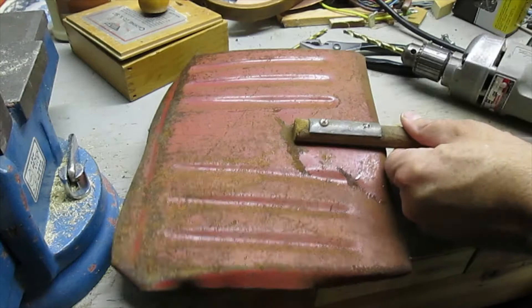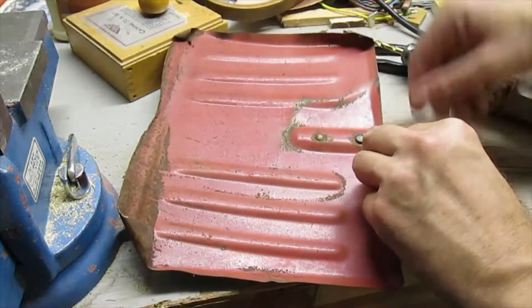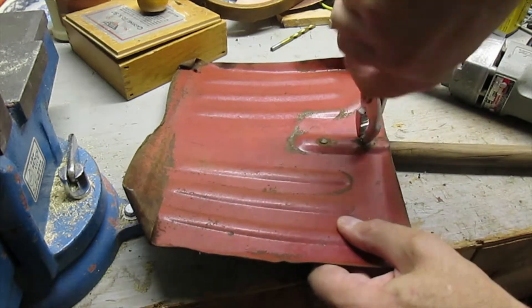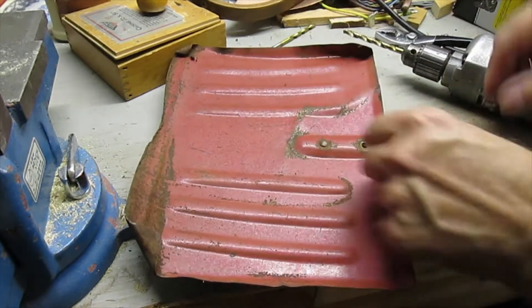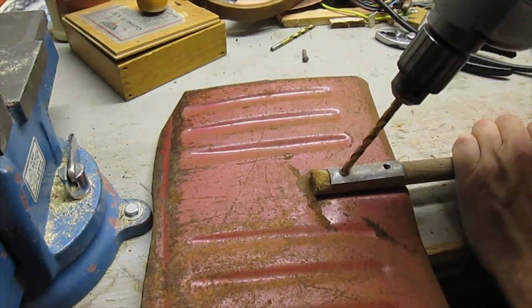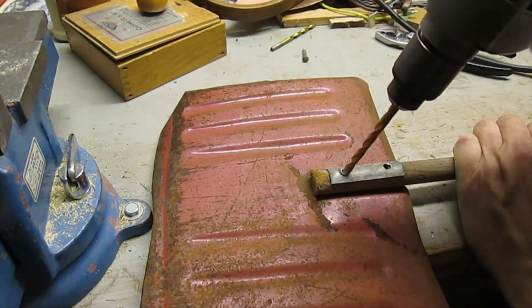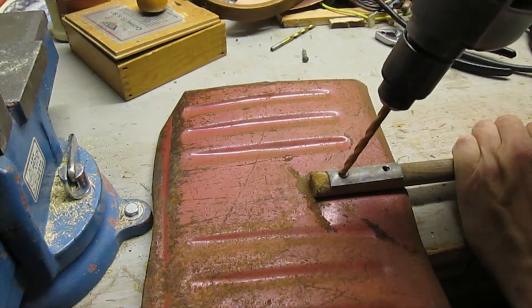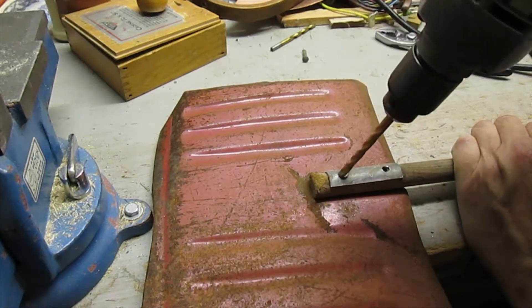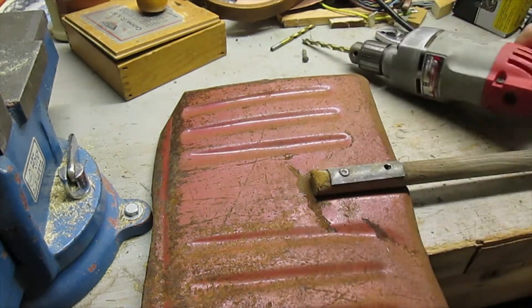Let's put that one on, make it loose. There we go. This one is being difficult — there's always one. I'm going to keep drilling on that.